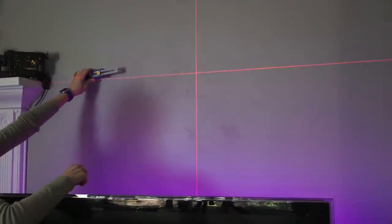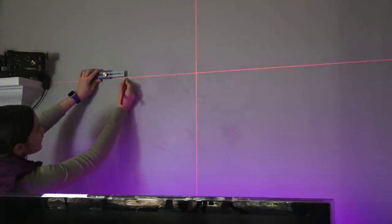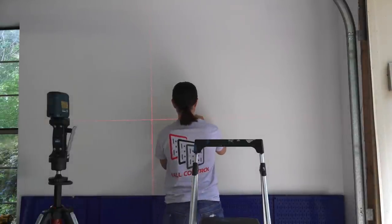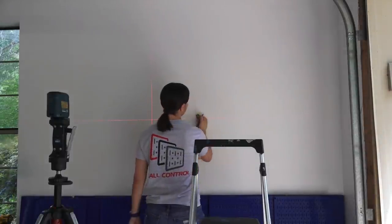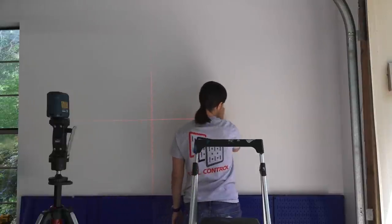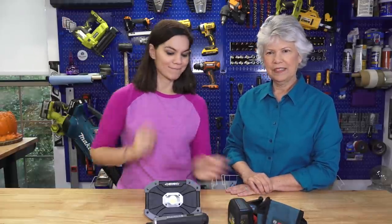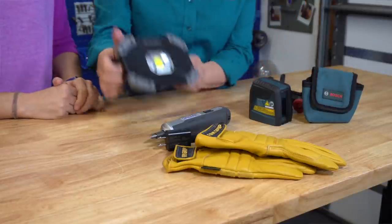Next up is this crossline laser level. It's great if you're doing a picture wall or building something that needs to be straight. We used it to put up floating shelves earlier in the year and also for our Wall Control panels. It's a great tool for any homeowner to make sure everything is level. It comes with a stand you can clamp onto things, and it can also attach to a normal tripod, so you can use it in a lot of configurations.